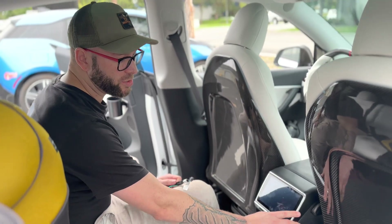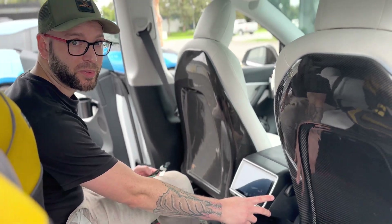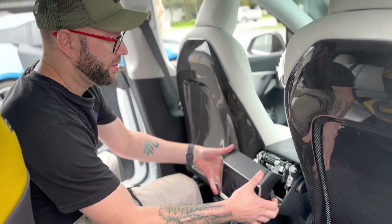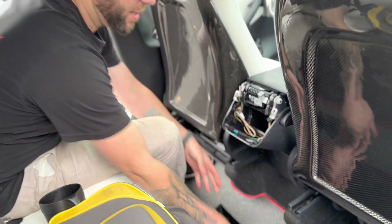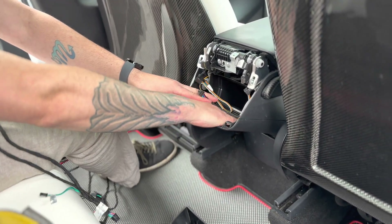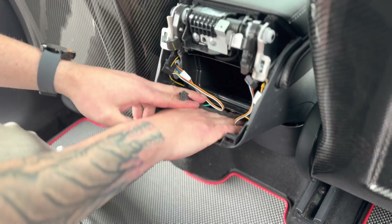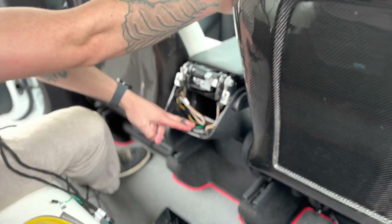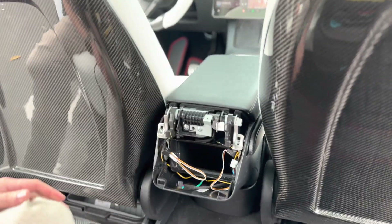So this is the Handshow 7.2 inch rear display. This harness is actually going to sit right in here. This plug is going to run right through the bottom of the vent — not in the vent, on the bottom of the vent — through the center console, through the kick panel. And I'll show you what that's going to look like here in a second.